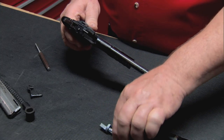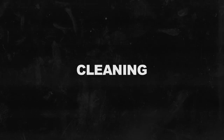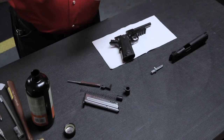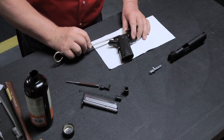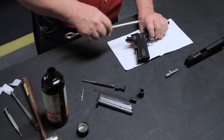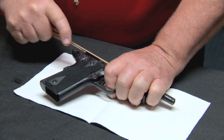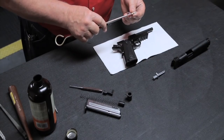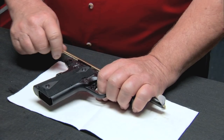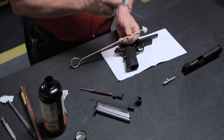It is not necessary to field strip any further to clean the Colt 1911-22. To clean it, use a cleaning rod to push a solvent soaked patch through the barrel and let the solvent soak for a minute or two. Take a bore brush and run it through the barrel a few times to loosen fouling, then push clean patches through until they come out clean. Finally, add a few drops of oil to a clean patch and run it through the bore.